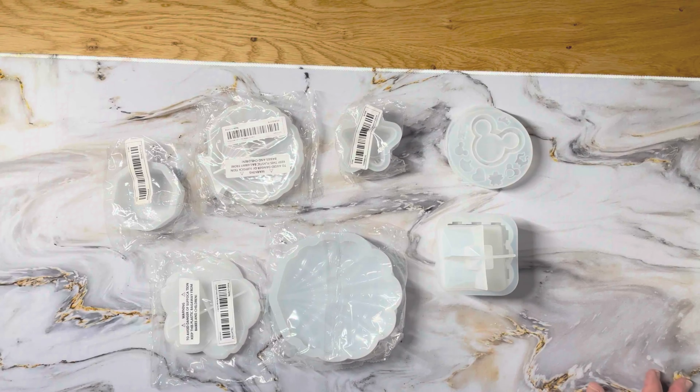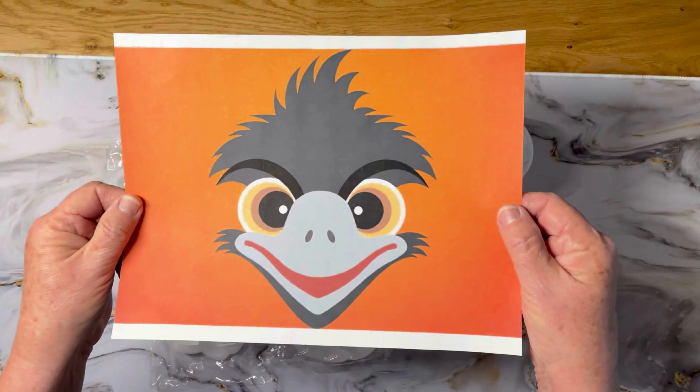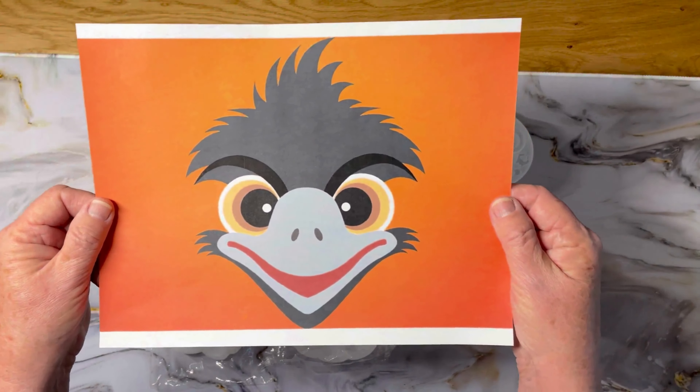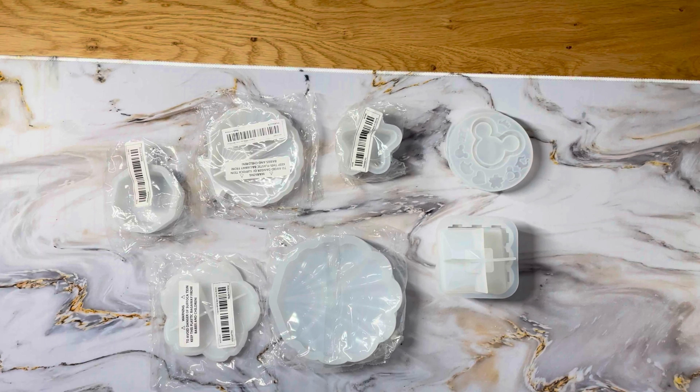Welcome back to Diamond Art Joy, this is Donna, and this is my last Temu haul video. Today is something totally different — I've been watching fellow YouTube folks who do diamond painting also doing resin, using resin molds to make trays and bowls and that sort of thing. It has always interested me, so I thought I would try it too, and since Temu is a great place to get beginner things, I got some molds.